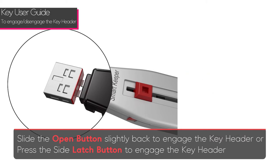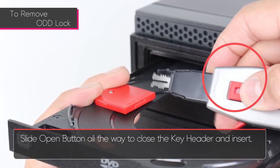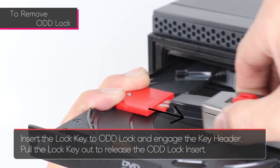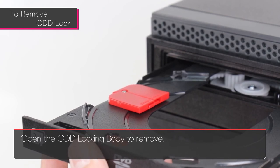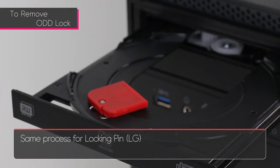To remove the optical disk drive lock, slide the open button all the way to close the header and insert the lock key into the optical disk drive lock, then engage the key header. Pull the lock out to release the optical disk drive lock insert, then open the optical disk drive lock body. Use the same process for the large hole pin.